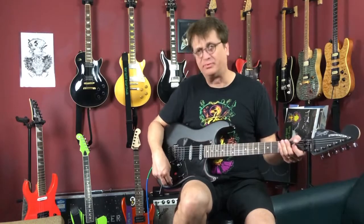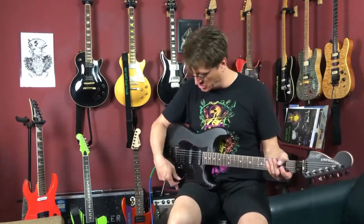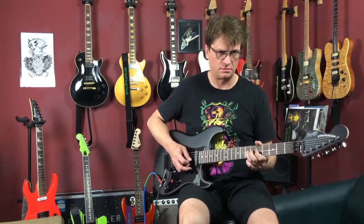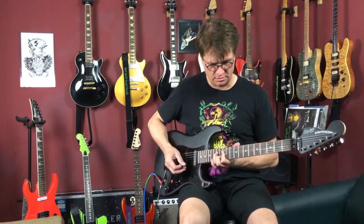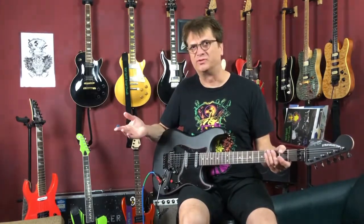Now let's pull up on the push-pull pot. Once again, we're going to have the bridge. It's a little bit warmer — you'll notice. Now position two is going to be the humbucker split. So there you have it — it's thin, just a single coil, like that bridge pickup on a single-coil Strat.